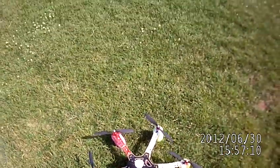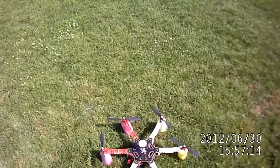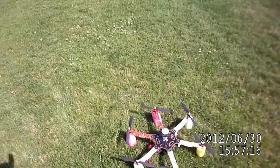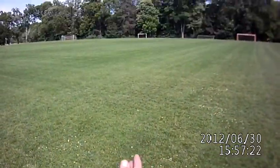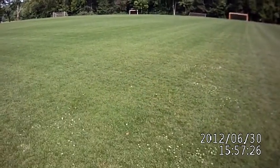Okay, here we are with the DJI F550. I've got my Spectrum radio and the chopper is oriented in this direction toward that goal post over there. That's going to be my waypoint, and we're going to turn it on right now.